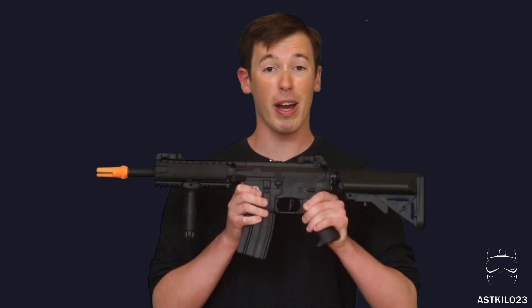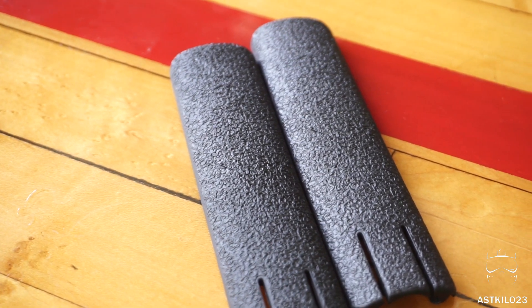Let's take a quick look at what the gun comes with, then we can go over everything about this gun. For the most part, this gun comes with just about everything you need to actually get out on the field right away and play. There are some things I can recommend that would help improve your experience, but we'll cover those things later.